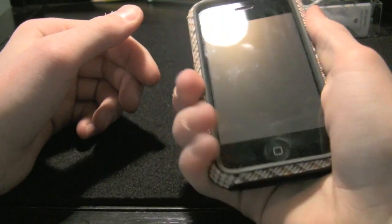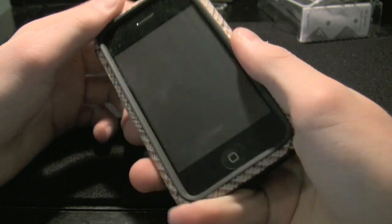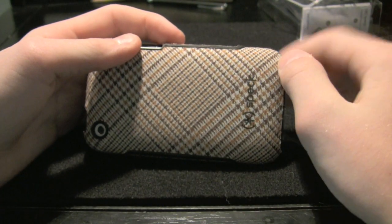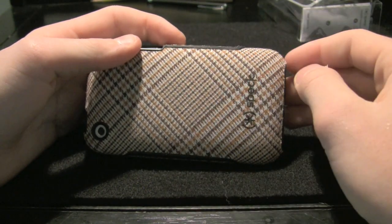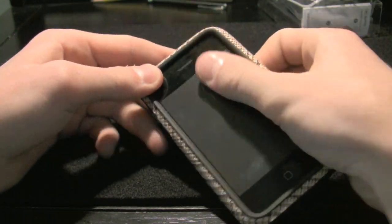I actually do already really, really like this. Looks good, feels good. I mean, look at that — that is sharp. I don't care who you are, that looks cool, especially for an iPhone case. Speck, good job on that one.